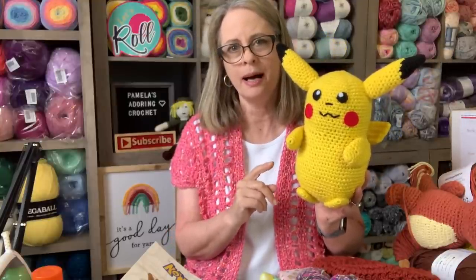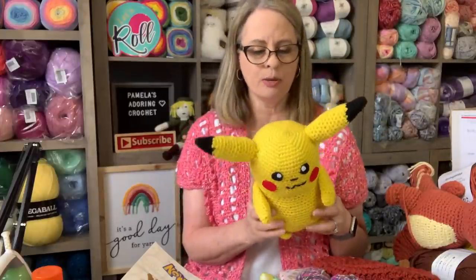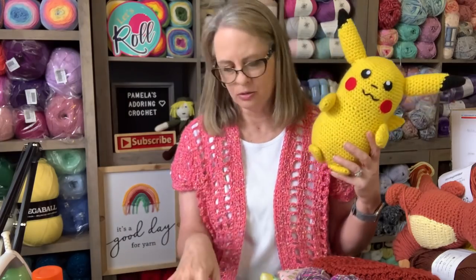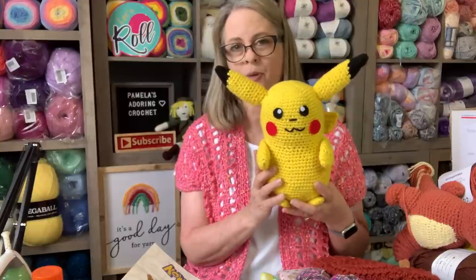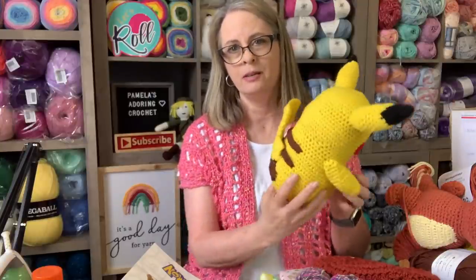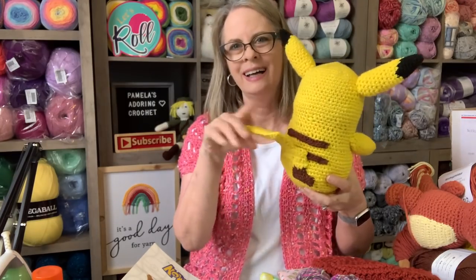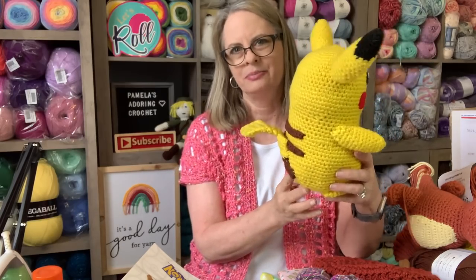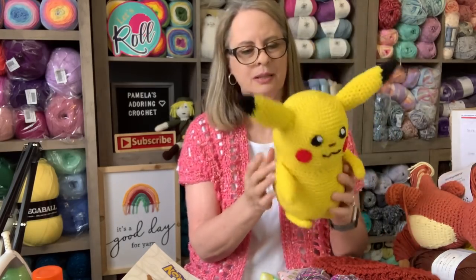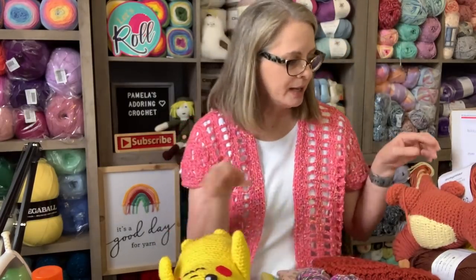Here Pikachu is - I think he's adorable and he's pretty big. It did call for a smaller yarn but I didn't have any in this bright yellow, so I was like I have to do it in this. She said she's okay with it being larger. I did use a 2.5 millimeter hook - it's my plastic light-up hook that I use. I love it for my amigurumis. Here's the back side, and his tail is not crooked - it's a lightning bolt.